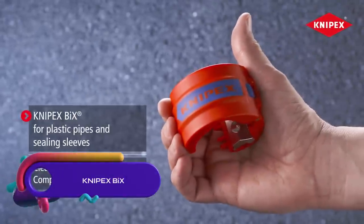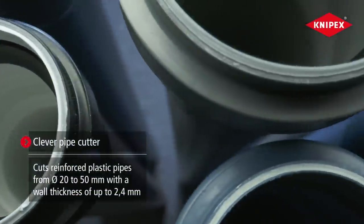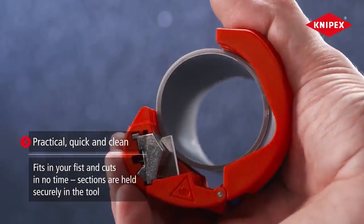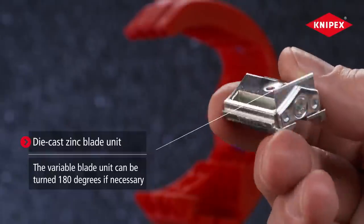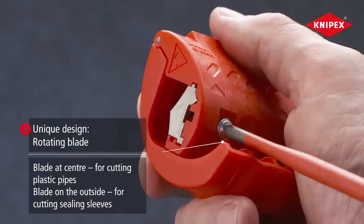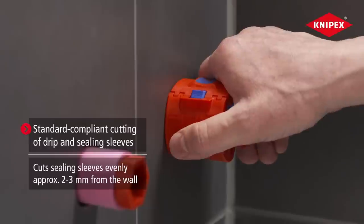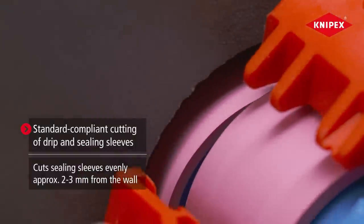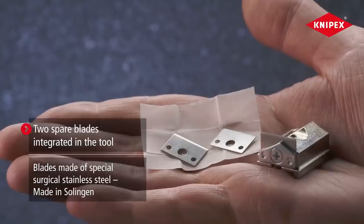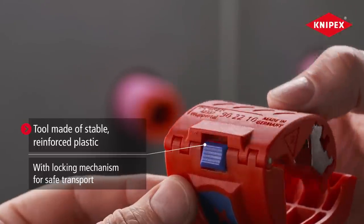The Nipex Bix is a versatile tool designed for cutting plastic pipes and sealing sleeves with speed, precision, and safety. Its rotating knife block enables efficient cutting of both pipes and sleeves while complying with DIN U18534 standards for close-to-wall cutting. The tool features a locking mechanism for secure transport, minimizing the risk of damage or accidents on the job site. Made in Germany, the Nipex Bix is crafted to deliver durability and reliability, with clean cutting capabilities and integrated spare blades.